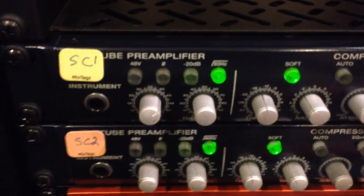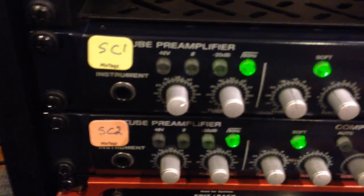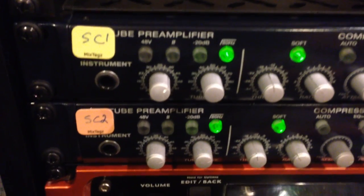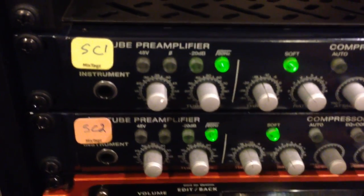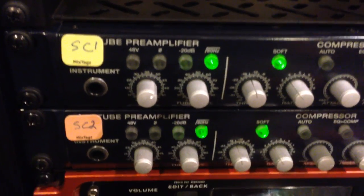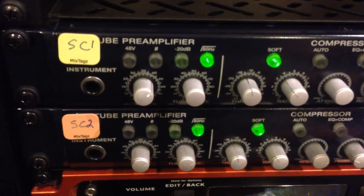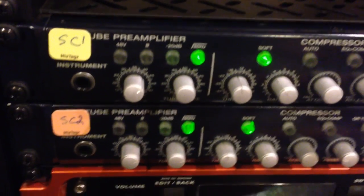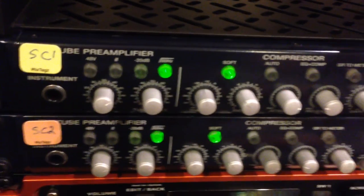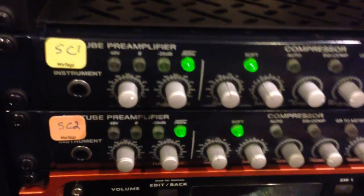That's pretty much it. It took me about 10 minutes to replace these in two studio channels, and I can tell you it makes a world of difference. I'm really happy with this modification. I love PreSonus — you guys are great — but you may want to up the tubes in these preamps. Anyway, that's it for my tube replacement. I hope this was helpful. If you have a studio channel, you might want to look at doing this. Thanks for watching.